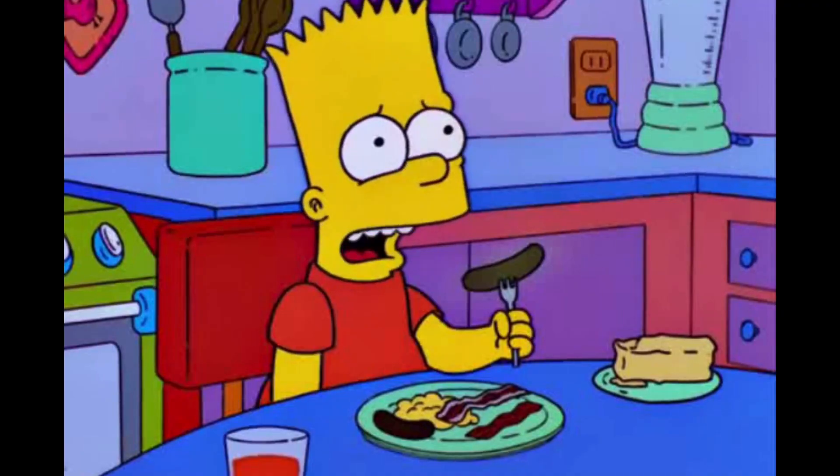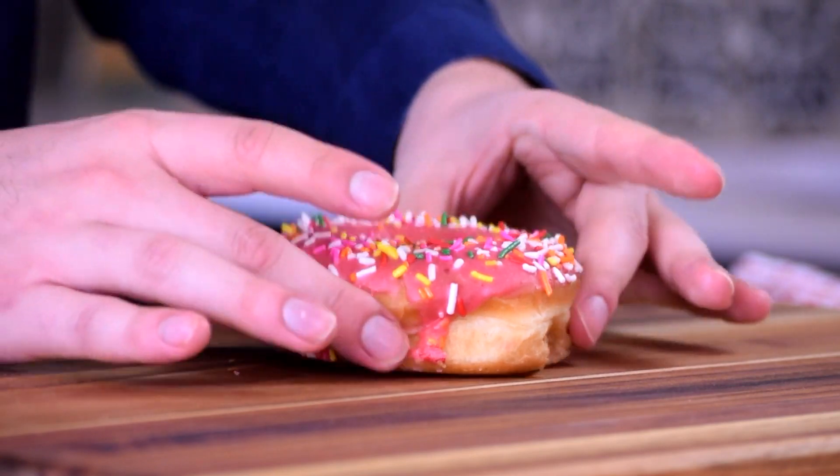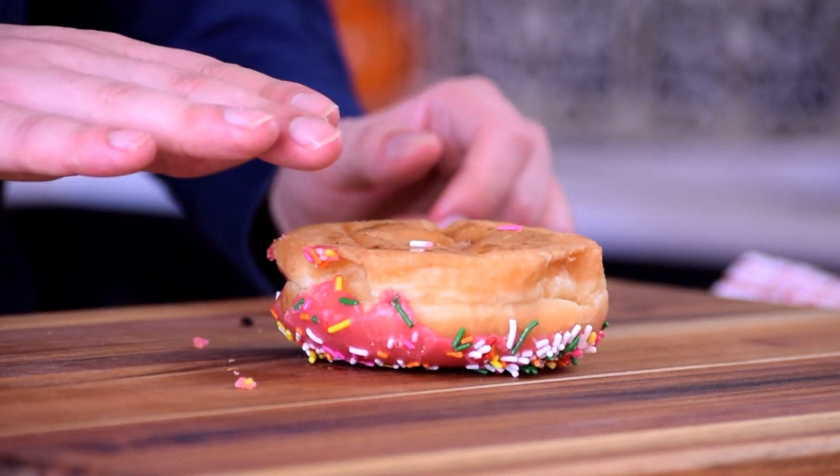Bacon up that sausage, boy. But dad, my heart hurts. So we're going to start off here with the pink donut, and we're going to flip it upside down for the base.